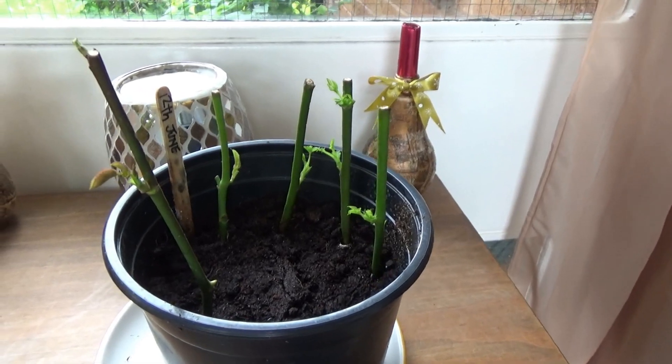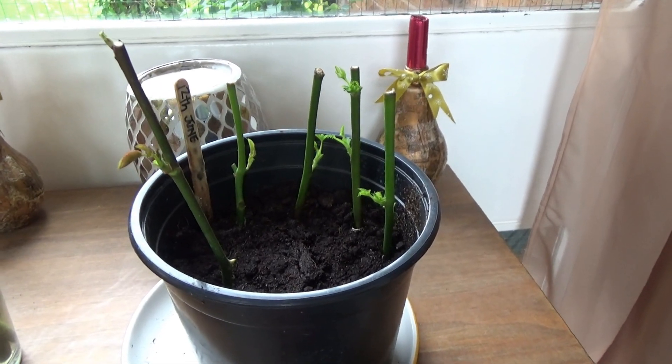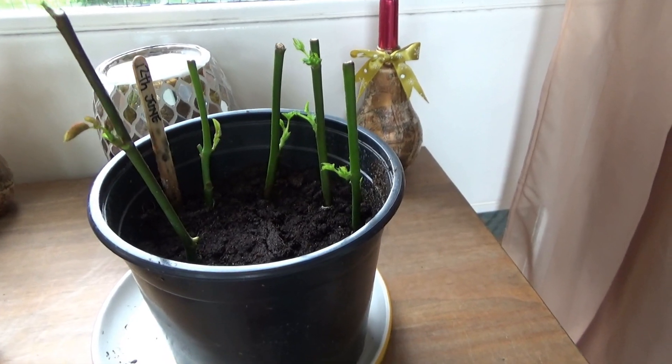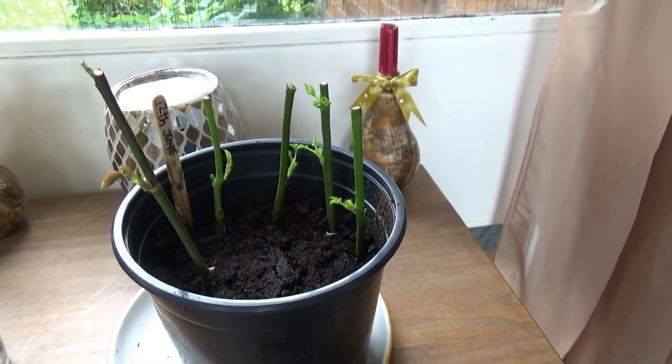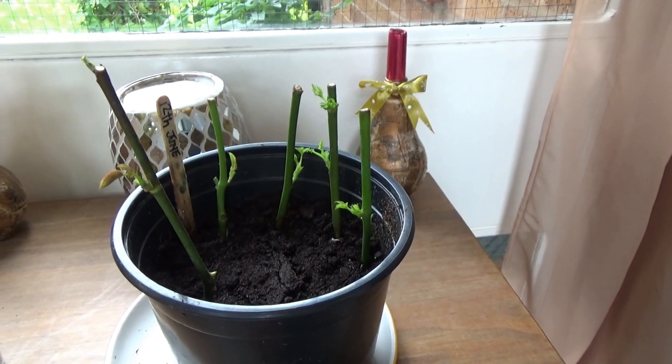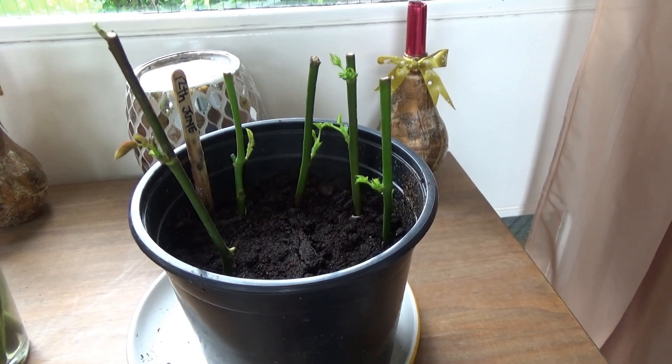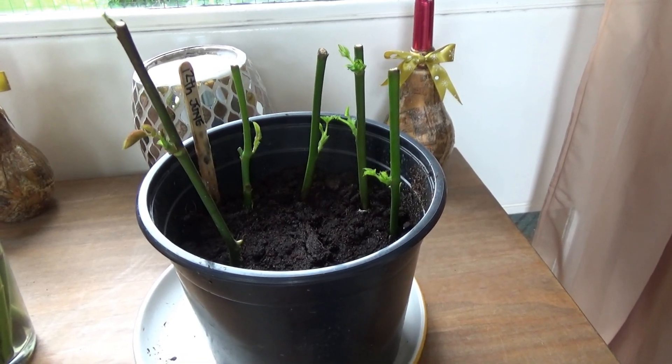So if you guys like your roses, give it a go. It don't cost you much, really — bit of rooting powder, some compost and water, that's it. If they come on, they come on. So from Bookends Allotments, give it a go, guys. I'll speak to you soon. Bye for now.